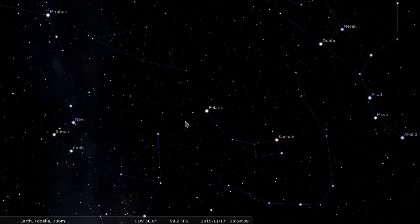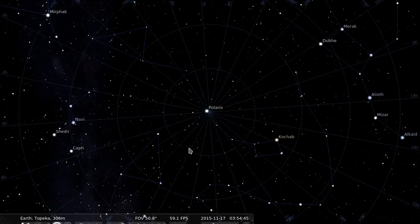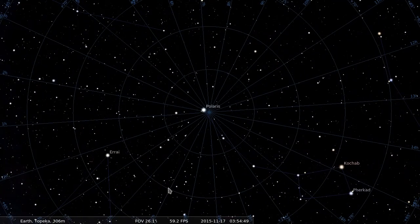When I enable the equatorial grid, you can see the location of the celestial pole. It can be difficult to pinpoint the location of the celestial pole in regards to Polaris. If I speed up time, you can see that Polaris actually moves around the pole.